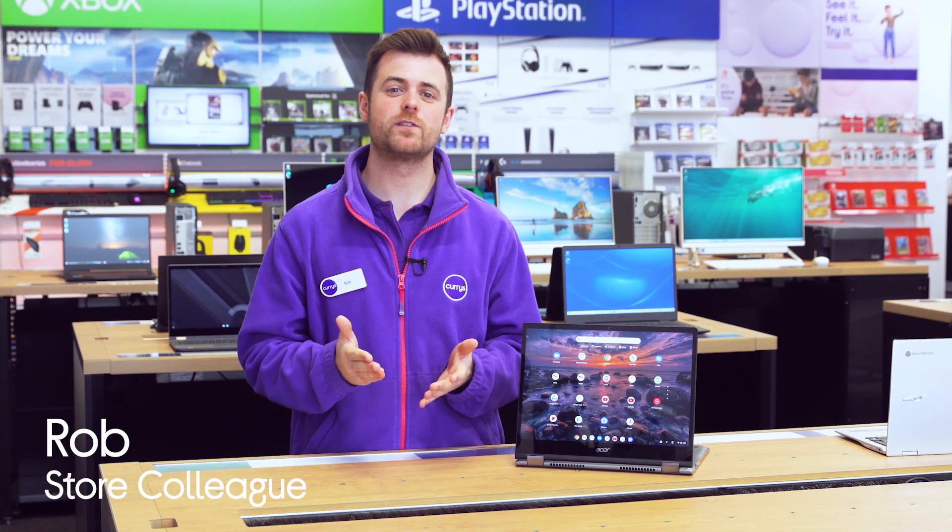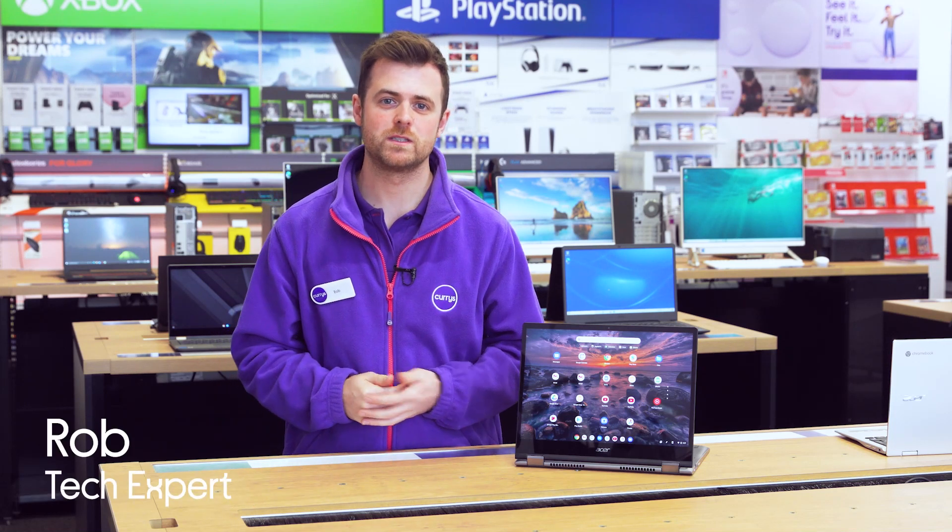Hi guys, I'm Rob from Currys and today we're heading off to the lab to take a look at premium Chromebooks, and in particular the Acer Spin 713. So let's get going.